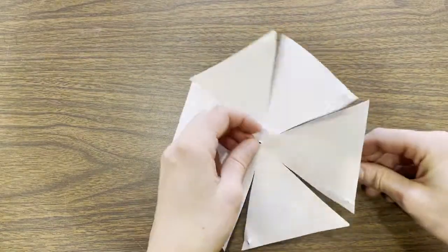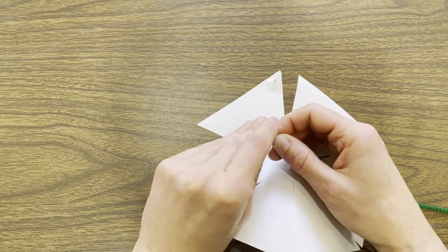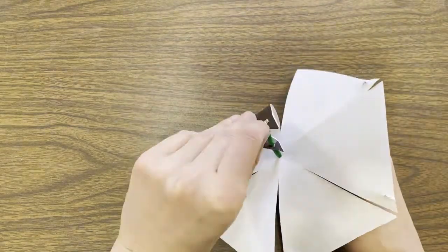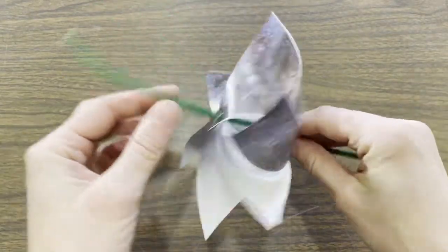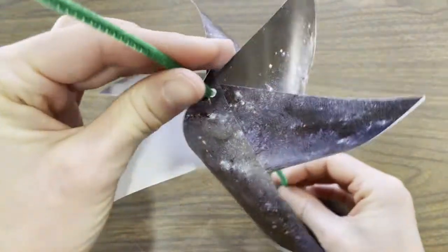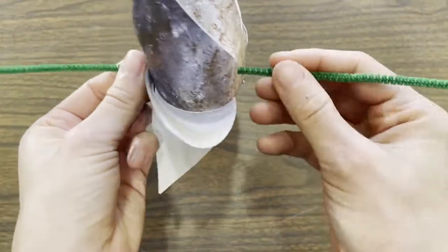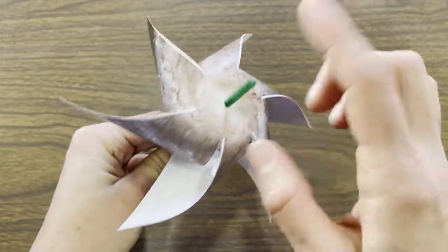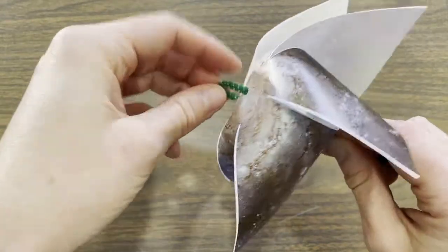Now flip your shape over and thread your pipe cleaner through the center hole so that it is sticking out. Then carefully, one at a time, bring each of the flaps in and thread the pipe cleaner through the hole, working your way around. Once you have your pipe cleaner through, it should look something like this — this is going to be the front of your pinwheel. Continue to gently push the pipe cleaner through, then make a little knot right here on the front of the pinwheel by twisting the pipe cleaner up into a knot shape so that it holds the pipe cleaner in place.